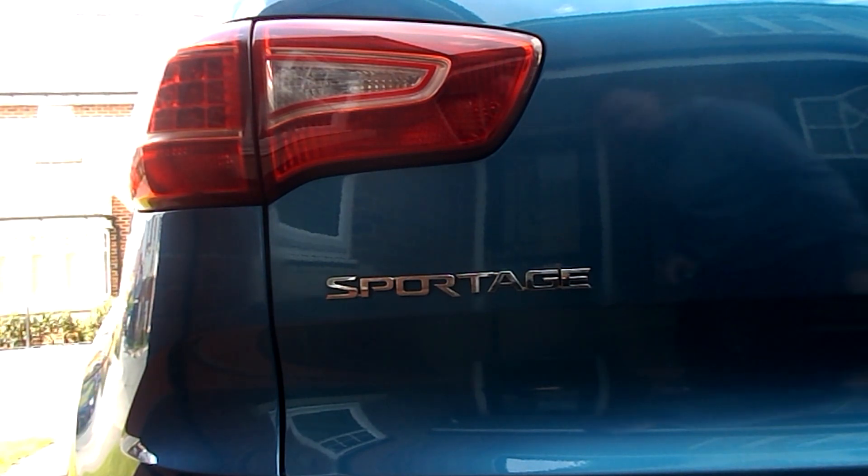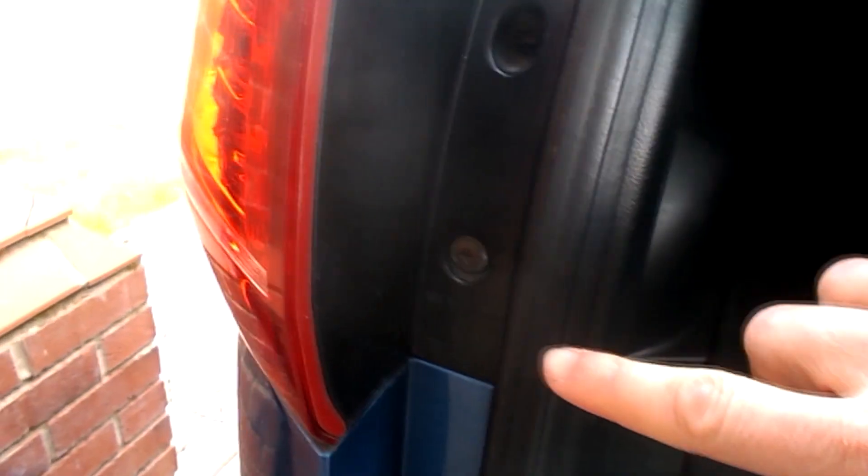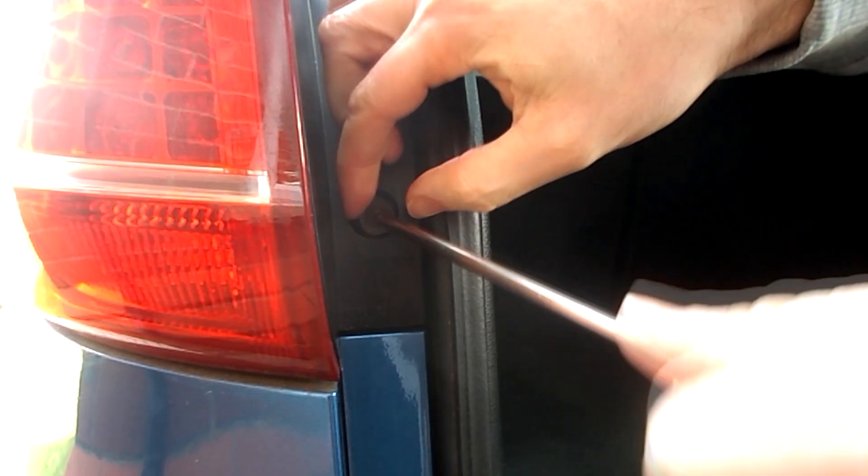How to change the rear light bulbs on a Kia Sportage. Open the tailgate. Remove these two screws.